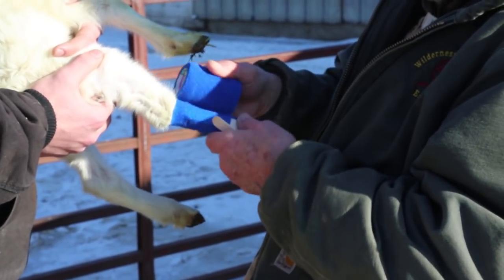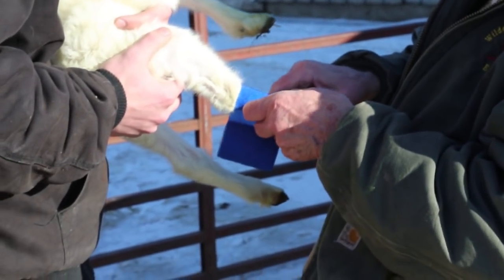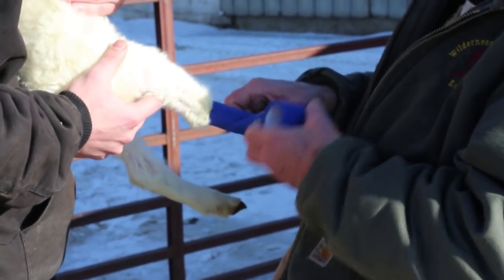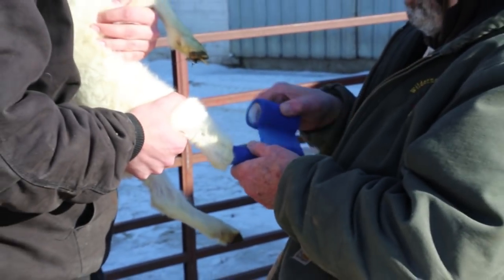You notice I've placed the tongue depressor leaving some above so it wouldn't dig into the sheep's skin. And then we simply put a tongue depressor on each side and just continue our wrap, being sure that we get fairly tight on a couple pressure points below and above the break.